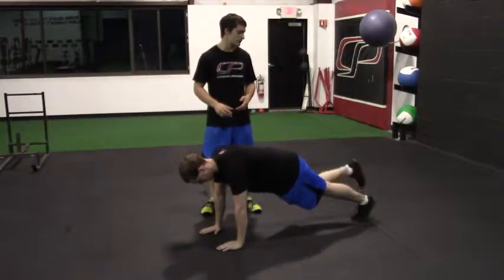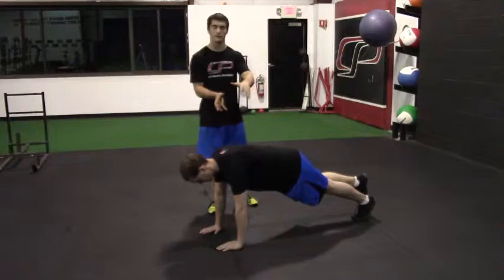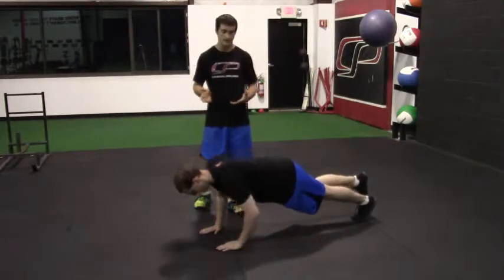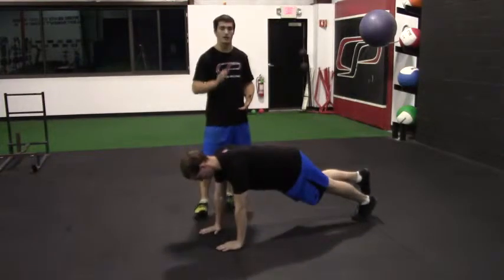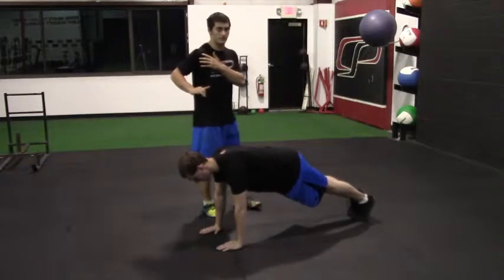From here, you're just going to lift one foot up a few inches off the ground — not too high, just a little bit off the ground. That adds in a little bit of rotational instability, and he's going to perform push-ups as he normally would: pulling himself down to the floor, pressing back up, not going so low that his elbow goes behind his body and shoulder.